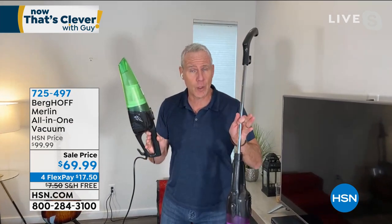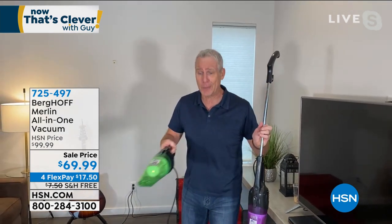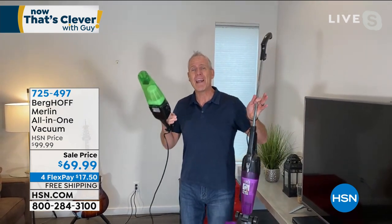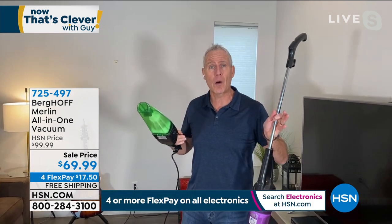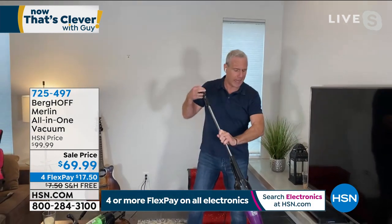It has a 20-foot cord. If you're on the fence about cordless, the reason people get cordless is because you have to plug and unplug constantly with a six-foot cord. This is a 20-foot cord with 500 watts of power that never runs out of gas, unlike battery power.